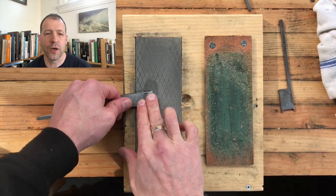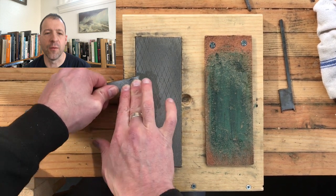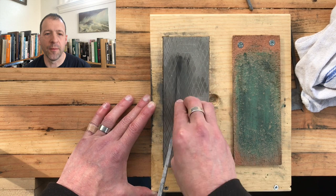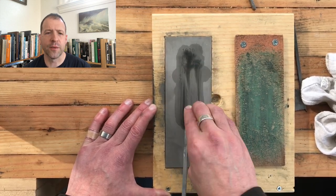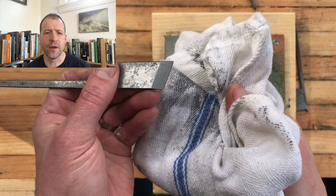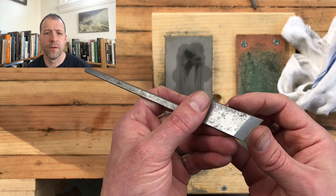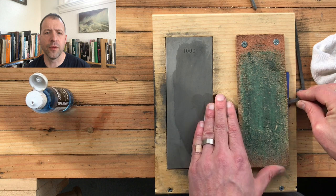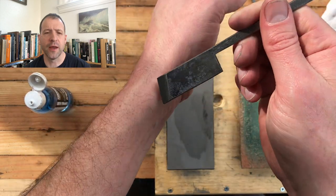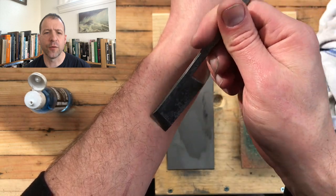Then use a liberal coat of T9 to protect the metal and prevent future rusting. From there, we're going to sharpen the iron first. I flattened the back a bit just out of habit, but you don't really need to — there's no chip breaker touching this like you would with a jack plane or a smoothing plane. Somebody had already put a fairly decent bevel on it, so it didn't take much — just some 300 on a diamond stone and then some 1,000. Strop it, and put a little bit of a back bevel on it using the ruler trick, but with some folded paper instead because my sharpening stone sits a little proud of the wooden base.